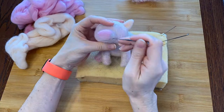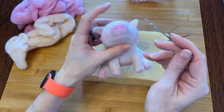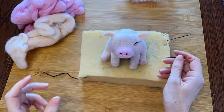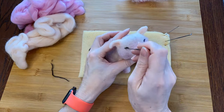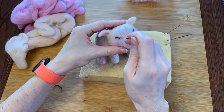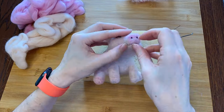Finally it's time for facial features. First I'll just poke with my needle to see if they're in the right place, then I can add some black when I'm happy with the placement. I wasn't sure if his eyes should be open or closed, but my cuteness advisor said closed, so I went with it. He does look pretty pleased with himself.